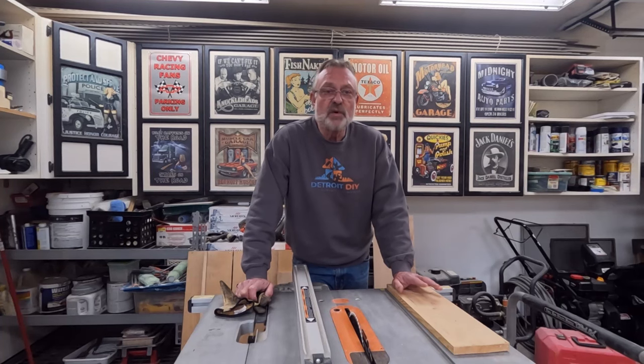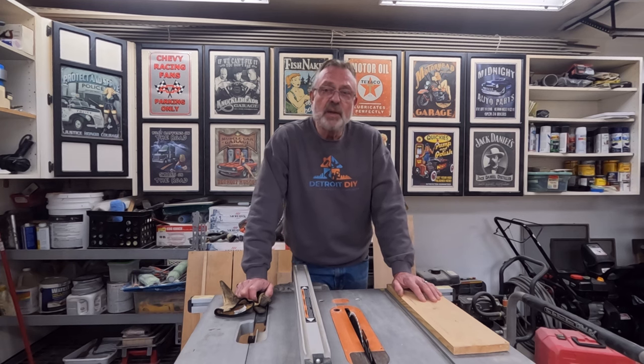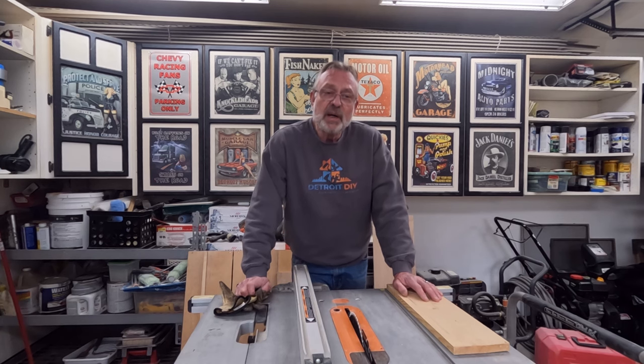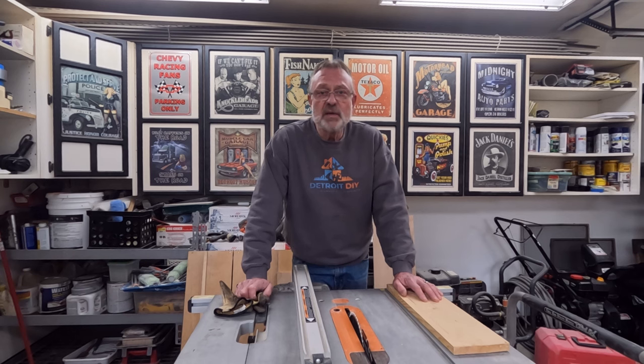Today I'm going to show you several mistakes that are currently made using a table saw. This video is intended for beginners but also for experienced table saw users who may want a refresher, because you can become complacent using these saws and forget how you should actually be using them. Hi everybody, I'm Jim Dierdorf and this is Detroit DIY.